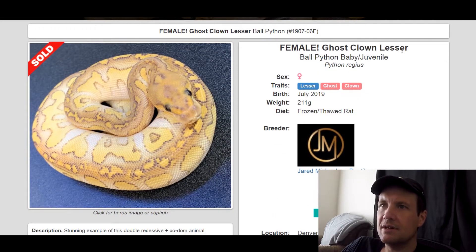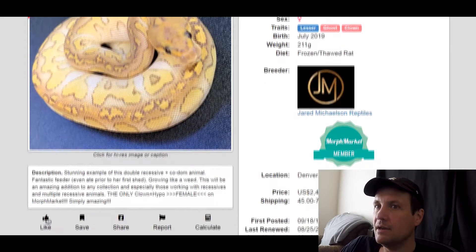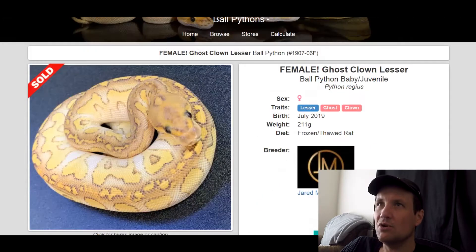This one is a Lesser Ghost Clown. Like I said, Lesser and Clown go really well together. I think this needs a darker gene in it though. I do like Ghost and Clown together, but putting Lesser and Ghost together is going to make it too light, I think. Either way, still a cool looking snake. This one sold for $2,400.